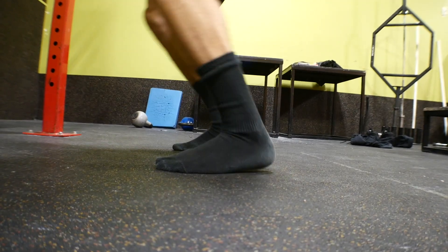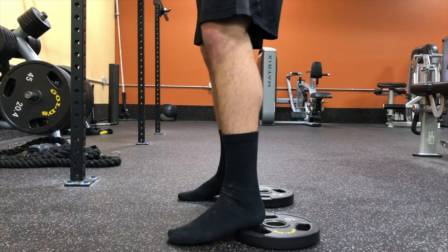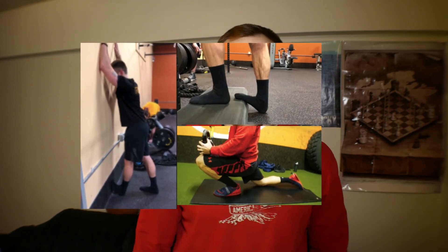Now you may find that when you try and reach depth your heels come off the floor, which brings us to mistake number two: the heels lifting off the ground as we try to reach depth. Your tight calves are the things holding you back — more specifically, limited ankle dorsiflexion. What we can do is place plates under the heels or use weightlifting shoes to decrease the angle at which our ankles go into dorsiflexion. However, a quick fix is not going to suffice if you want longevity in your training.